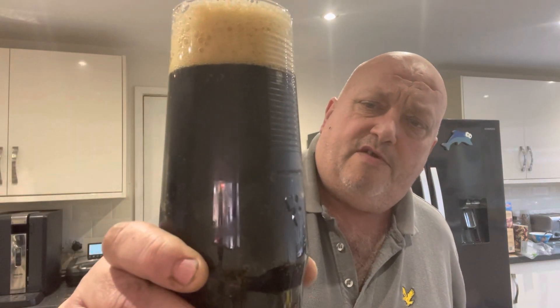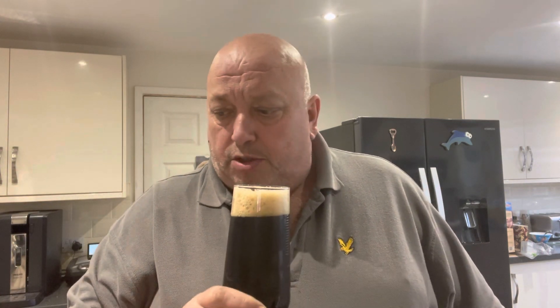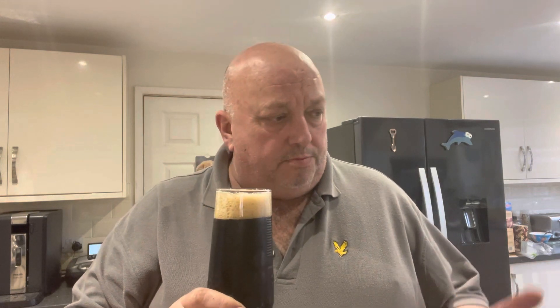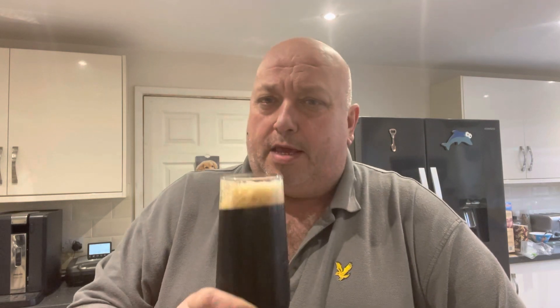But yeah, you can see that head on it. Very, very dark — can't even see through it. Smells jammy; you smell sort of fruits coming through. I can smell jammy, blackcurrant-y type. Let's go for it and see what she's about.